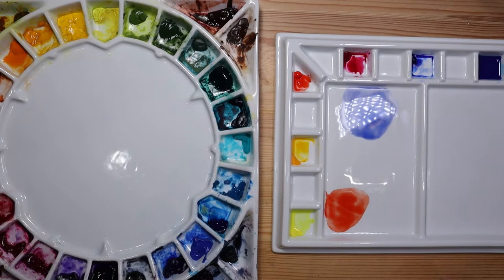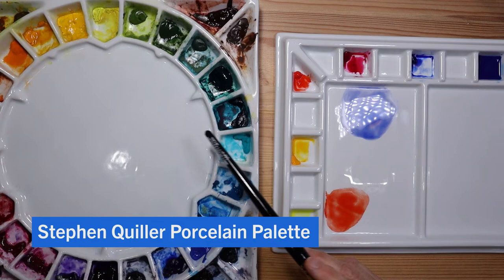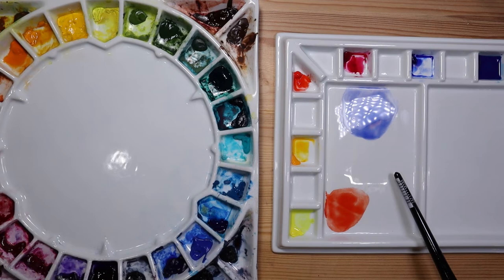As you may already know if you've been watching my channel, I love porcelain palettes. This is the Stephen Quiller porcelain palette — it's a fairly expensive palette at about ninety dollars. It's a real investment but I love it. I love the fact that it's round and mimics a color wheel with the layout of the colors. However I decided to purchase this Meaden palette because it's quite a bit less expensive — I purchased it on Amazon for about thirty dollars, so it is one-third the price of the Stephen Quiller. But I think the quality of the porcelain is really just the same.